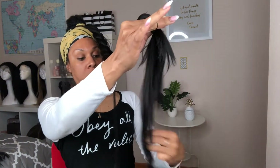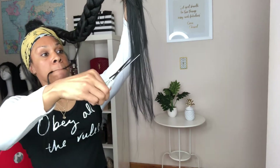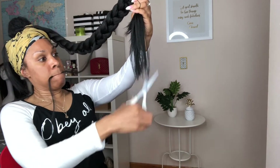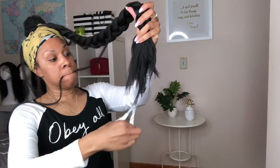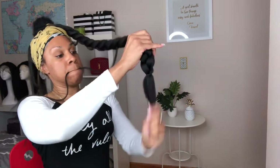Now I'm going to take my scissors to thin out the end of the ponytail. Like I said earlier, you don't want it to be thick with a blunt cut at the end — you want it to be like a tapered, thinning natural look, because your hair isn't bluntly cut towards the end. So I'm just going to take these scissors and thin it out just a little bit to make it look more natural.